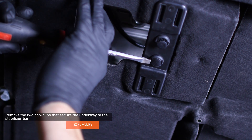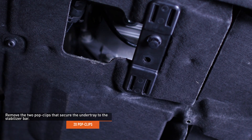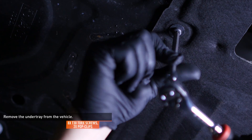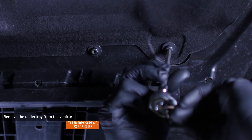Remove the two pop clips that secure the under tray to the stabilizer bar. Remove the eight torque screws and two pop clips that secure the under tray to the bottom of the vehicle. Slide the under tray forward and remove it from the vehicle.